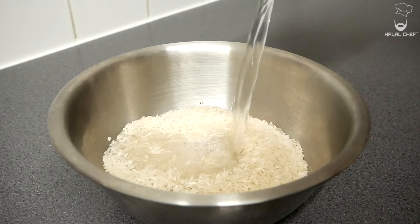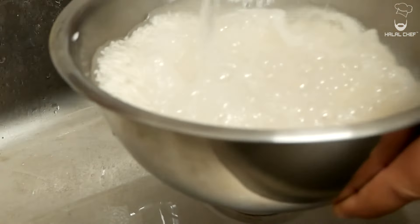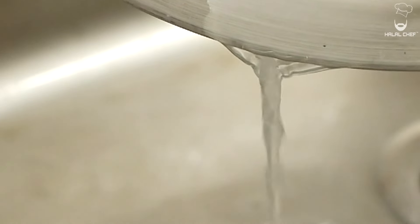For the rice, you can use basmati or long grain rice. We're going to let them soak in water for at least 30 minutes, then wash to remove the excess starch and drain them completely.